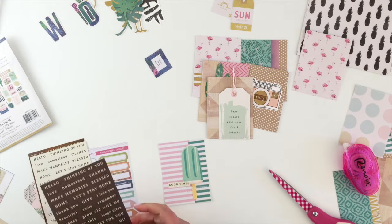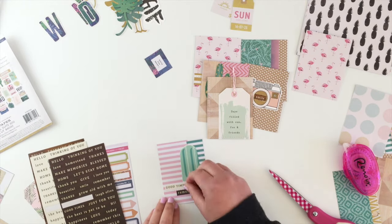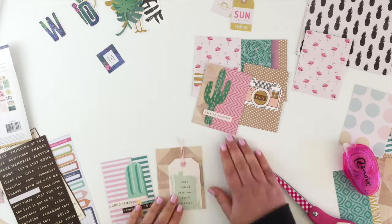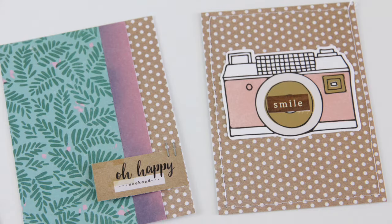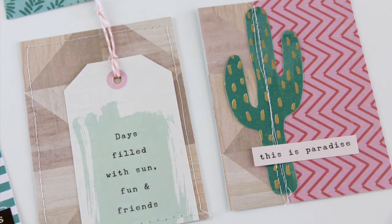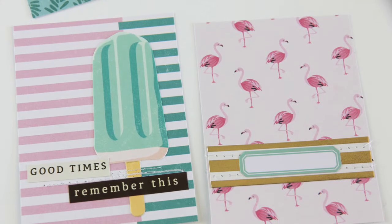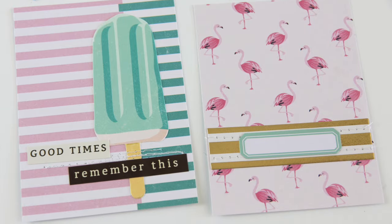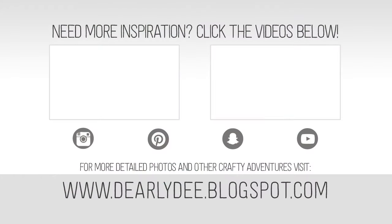I thought I would just do one, but then I was going to add two stickers to make a real cluster down the bottom. And that, my friends, is how you can really simply use your leftover bits and pieces from your kits to create your own filler cards that will match perfectly with the rest of your layouts. If you want to keep watching, there are a couple more videos on screen. Don't forget to subscribe to my channel if you haven't already, and I'll see you next time!